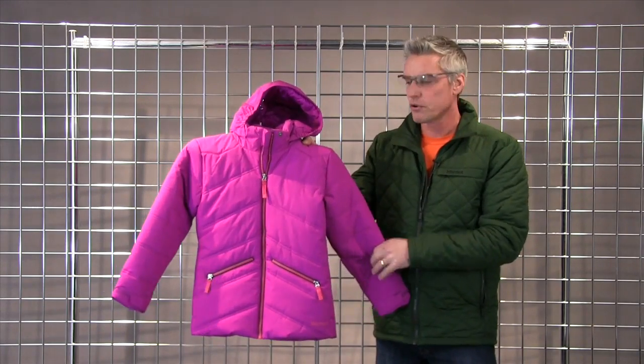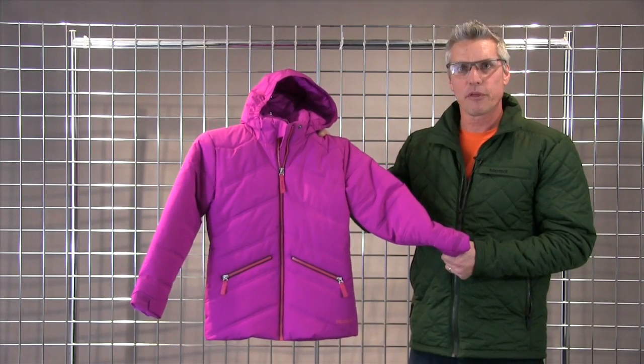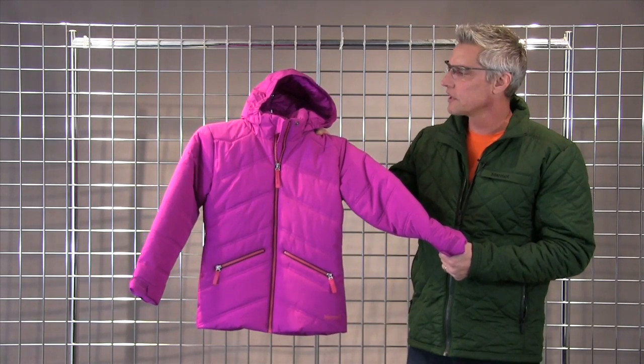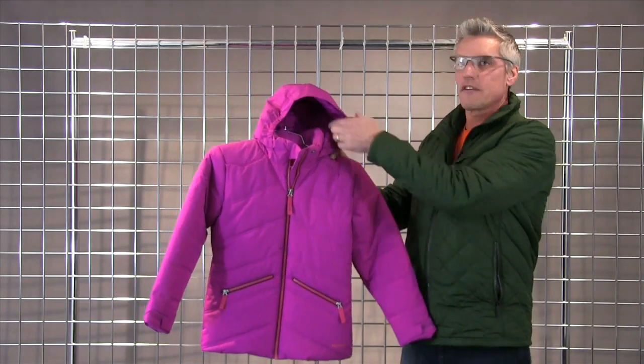It's waterproof and breathable, utilizing Marmot membrane on the outside, and it's fully taped. It's insulated with Thermal-R, which is our proprietary insulation, which keeps you dry and helps to maintain its heat longer. It's got a fixed hood.